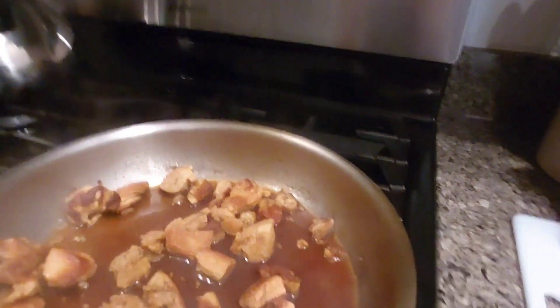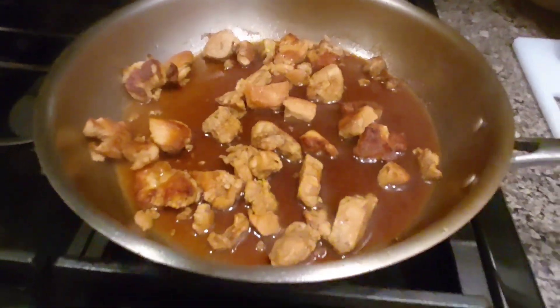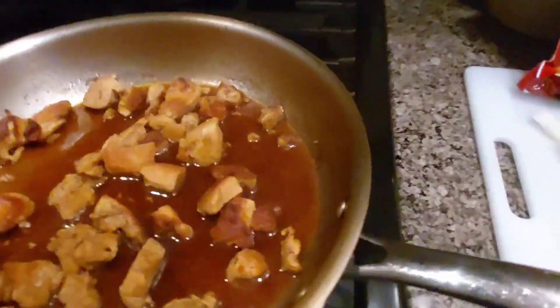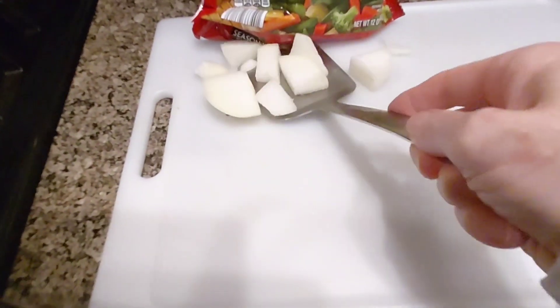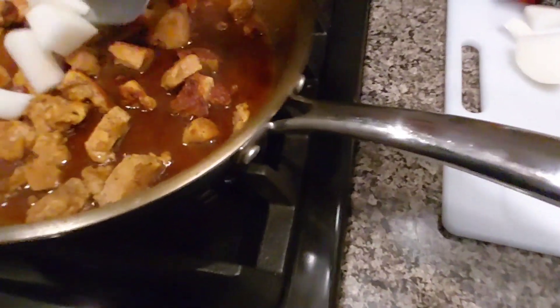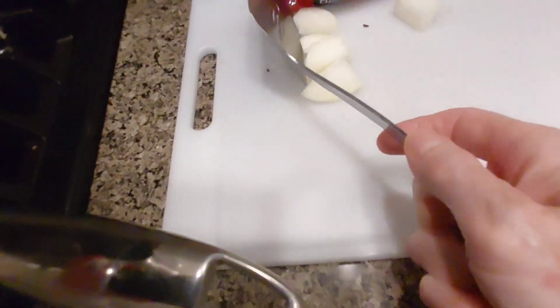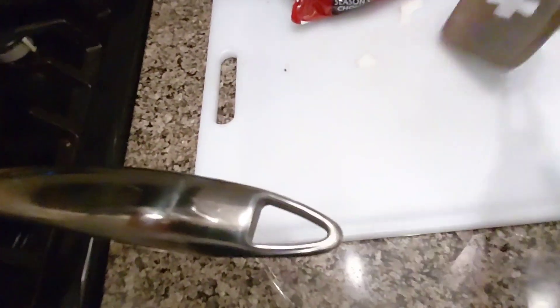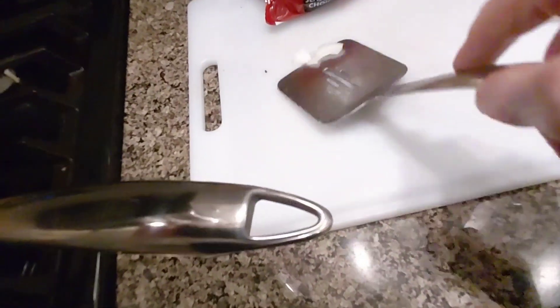Our beef is ready. We're going to add the diced onions. We don't want the onions to cook and get mushy, so we're adding them just a little bit before we add the frozen vegetables.